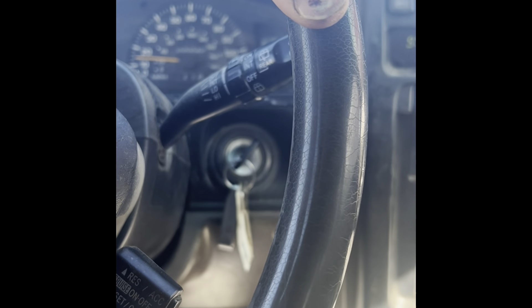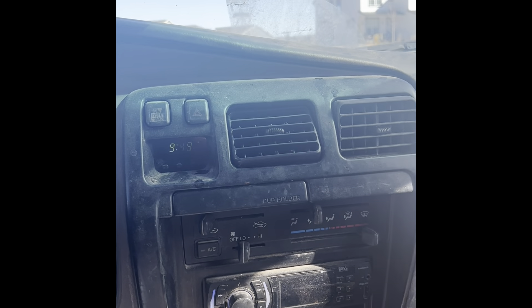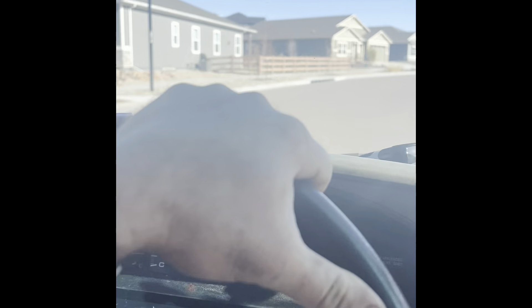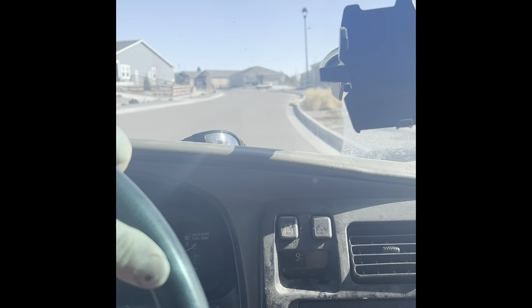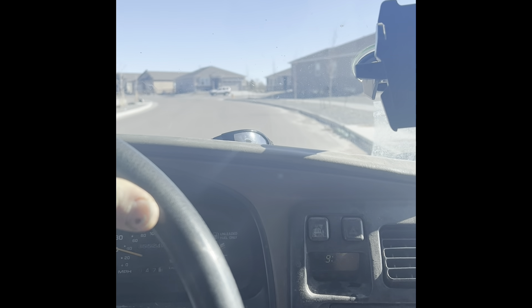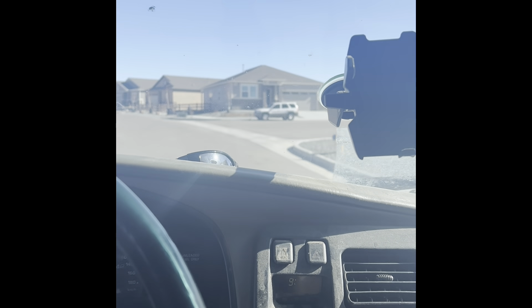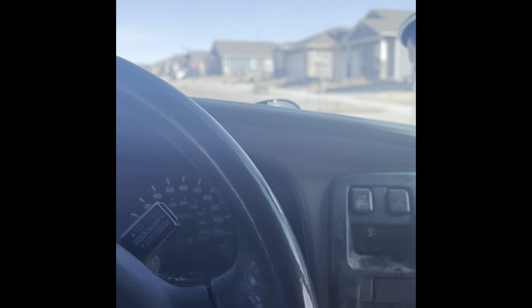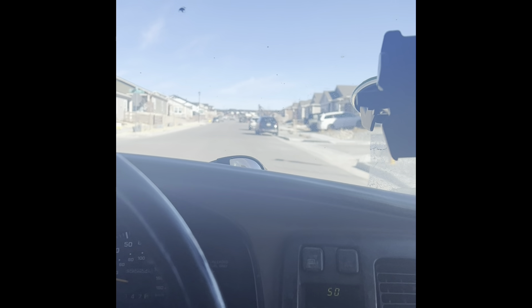I'm going out to find some dirt for making compressed earth blocks. There's a lot of construction going on right around our neighborhood, literally just two miles down the road. They're putting up houses and excavating about eight feet down for basements. I brought a couple of empty mason jars so I can put some dirt in them and see if it's got about fifteen to thirty percent clay.